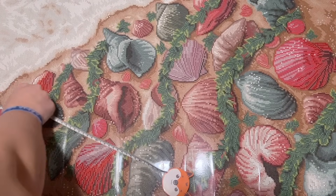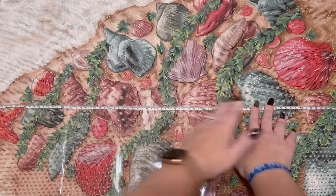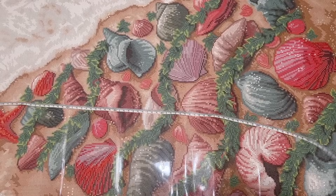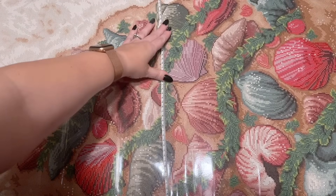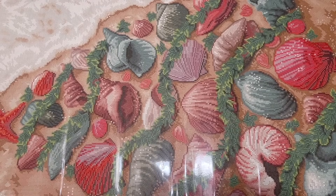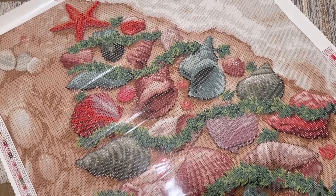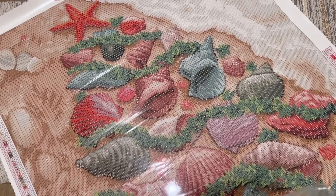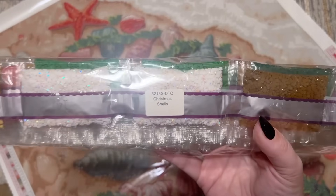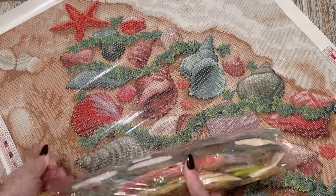I'm going to do a quick measurement just to see where we're at. We're at almost 86 centimeters — we're listed as 86. This way we are at 65 on the nose, which is what we're listed as. I'm going to call that true to size, even though it's maybe a tiny bit short on one end. I give companies a centimeter or two of wiggle room — it doesn't have to be exactly exact for me to consider it true to size. Anyway, let's take a look at these diamonds.